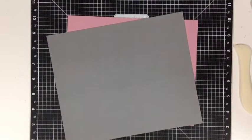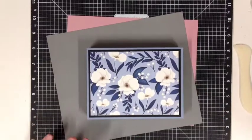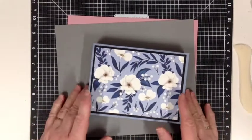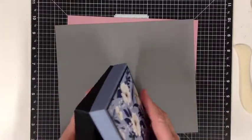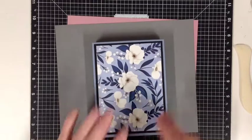Good afternoon my crafty friends. I would like to share a box with you today. I had a special request from Mrs. Kerri Lydon, which she would like to make a box to put a card into. Now this one here will hold cards and envelopes.